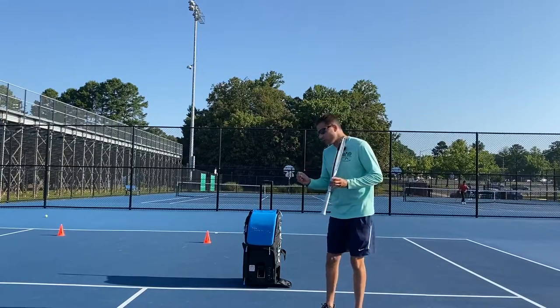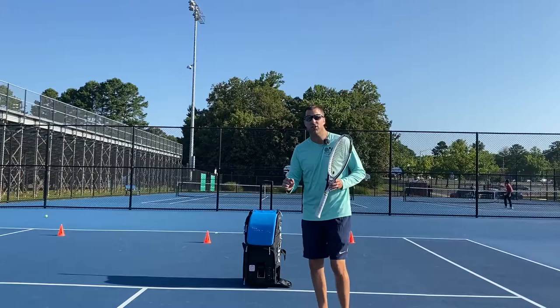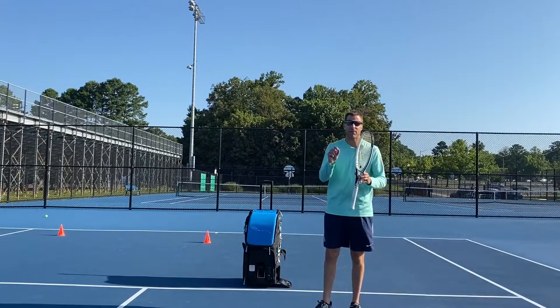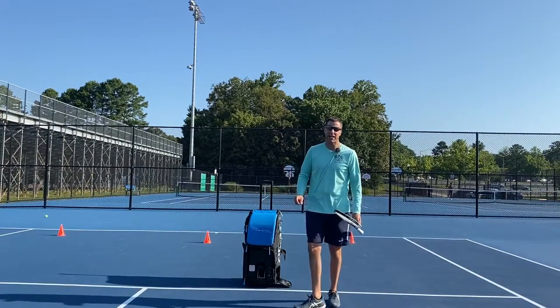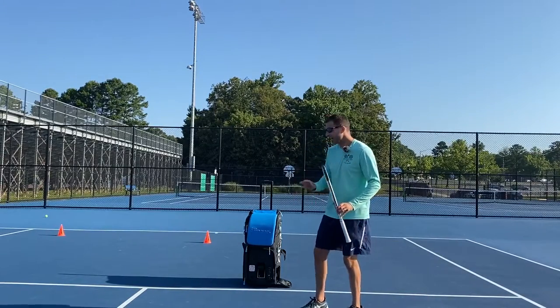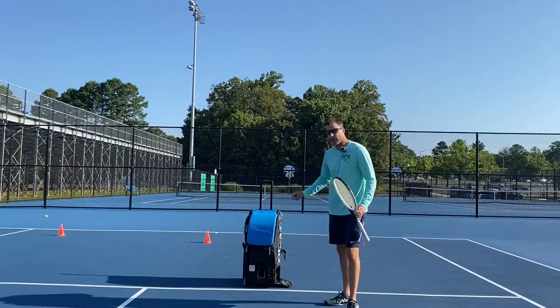If you want to challenge yourself more, I encourage you to put the elevation at zero — it's going to give you a tougher volley. If you want to increase the speed, you can do that too, but you have to make the slinger bag your own. You can see my slinger bag is set about two inches behind the service line, set up to hit forehand volleys. If you want to hit backhand volleys, you just need to position that appropriately.